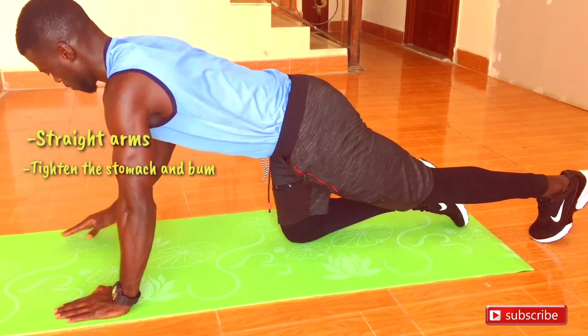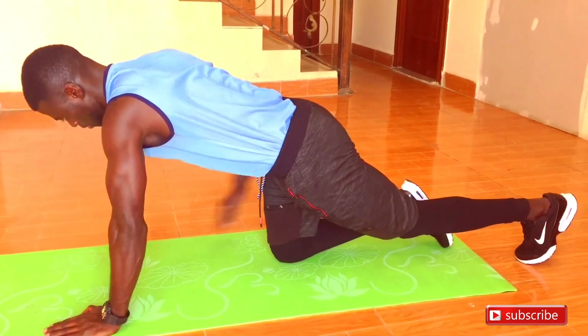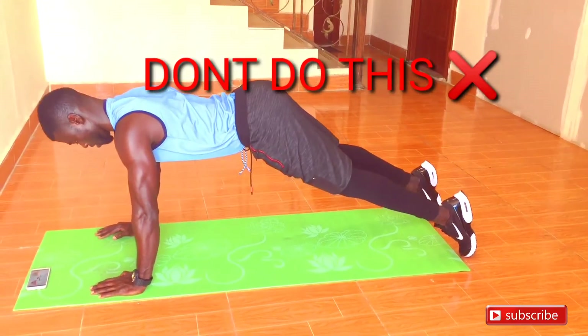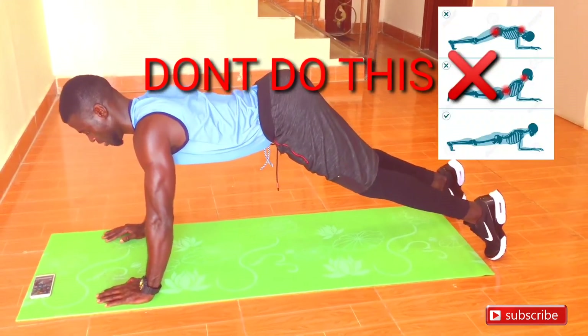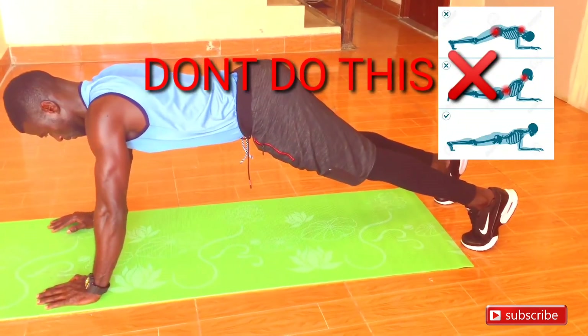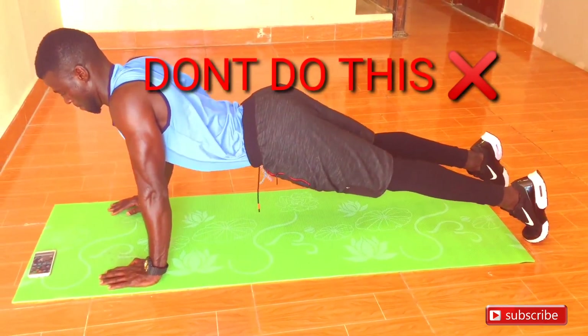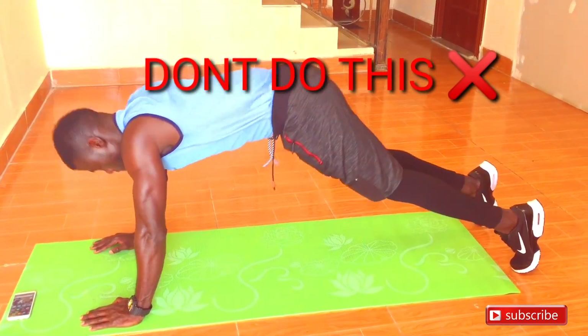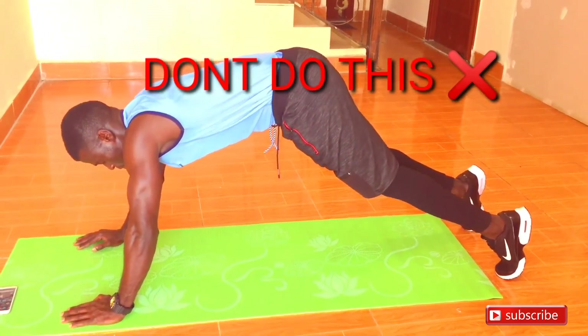A big mistake people usually make with this full plank is lifting their bum — don't do it. To maintain that straight line, you've got to keep the bum straight and tight together with the stomach. That's what will give you that perfect straight line. Don't sink in your back, don't face in front, don't face to the sides.